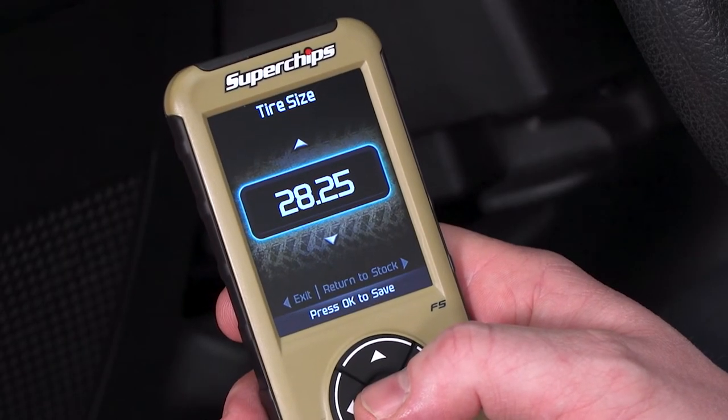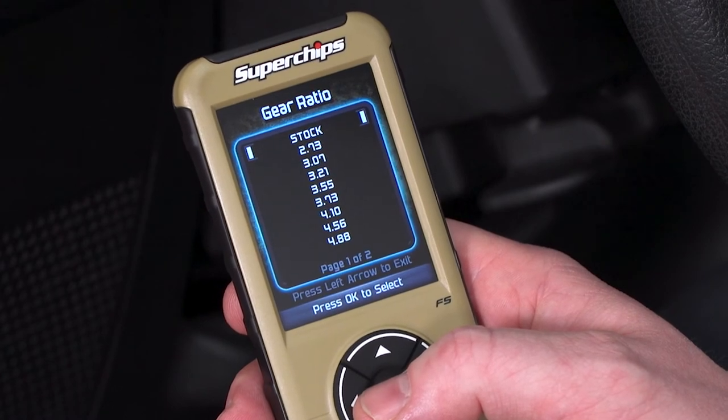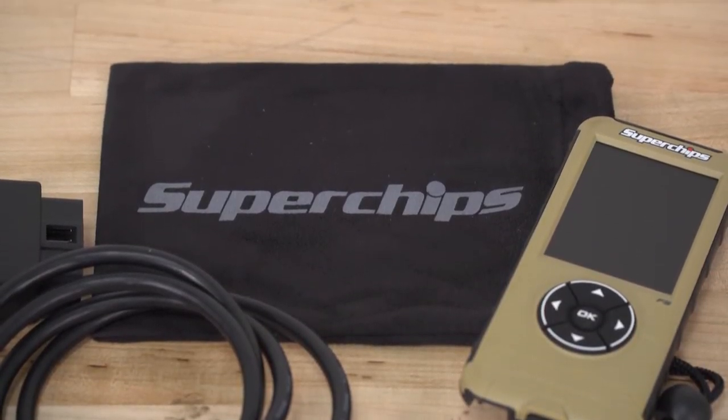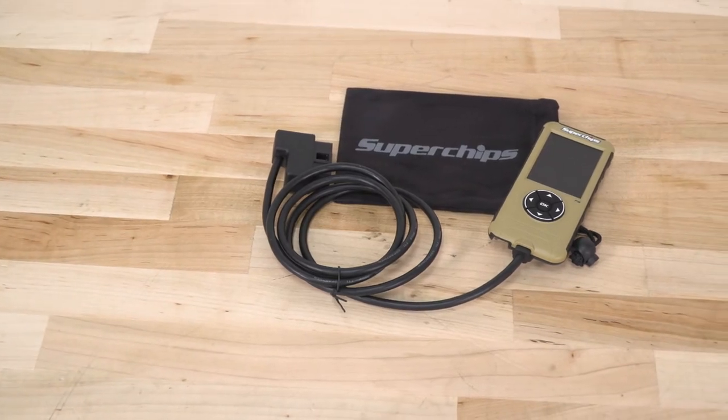This is going to have all those tunes and also the calibration. The calibration is a little bit more of what we're used to with that Flash Cal. So if you're running up to a 42-inch tire, you can adjust your speedometer and your odometer for that. If you've changed your gears, you can adjust your Jeep for that. You can also adjust a lot of other things: how long your lights stay on after you close the doors, does the horn chirp when you lock or unlock the Jeep, some different things with your TPMS sensors, your fans and cooling, and a couple of different options with your lockers if you have a Rubicon. You're going to have a ton of functionality for calibrating your Jeep as well as tuning for power.